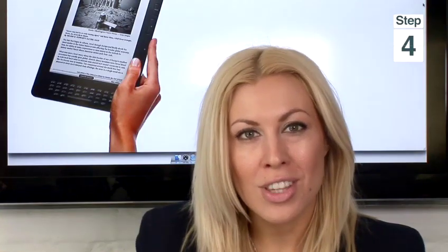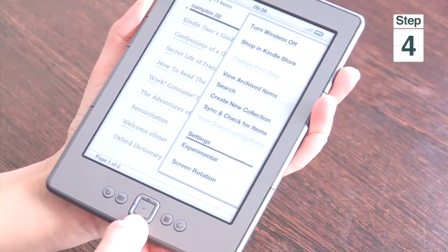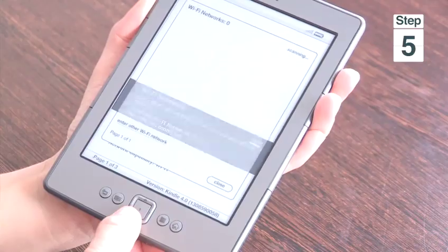Step 4, using the 5-way controller, scroll all the way down and select settings. Step 5, select view which is next door to Wi-Fi networks and then you'll see a list of all the detected Wi-Fi networks.